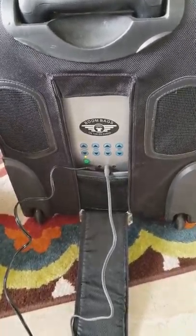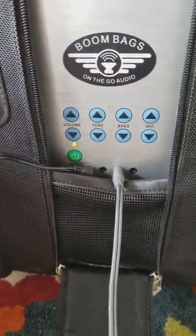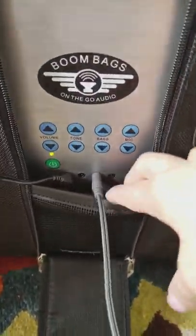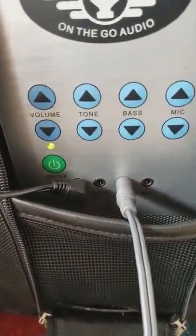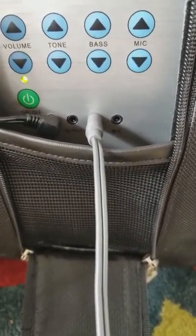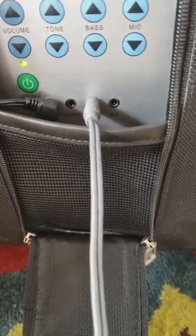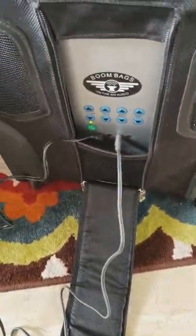Here is the neat feature of this bag — the boom box. It has all kinds of different things you can do: there's a volume, a tone, a bass, and a mic so you can control the volume on all of those. On the bottom, the first opening is the power, the second is the output for attaching another speaker, the third is the input where you plug in your phone or any device, and the last hole is for a mic.